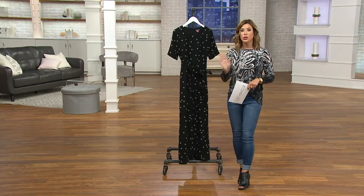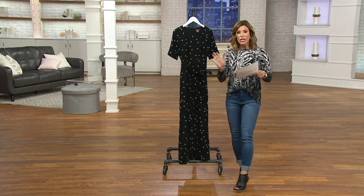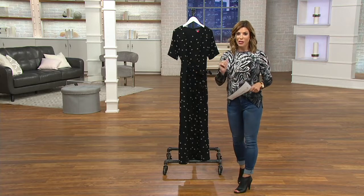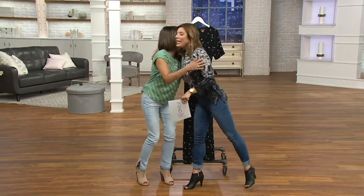Because it's a clearance price, there will be no reorder on this one. Your sizing goes from double zero to 24, and Bethany Laurie is going to tell you more about all the details.